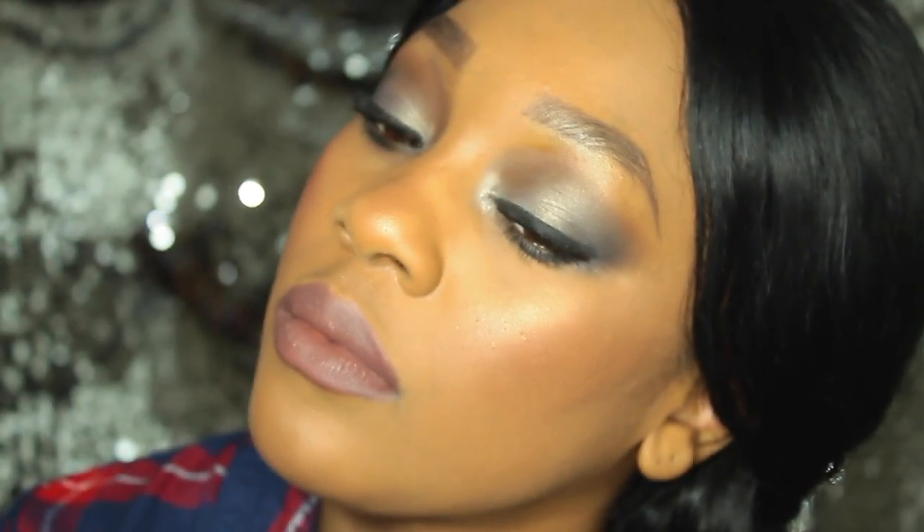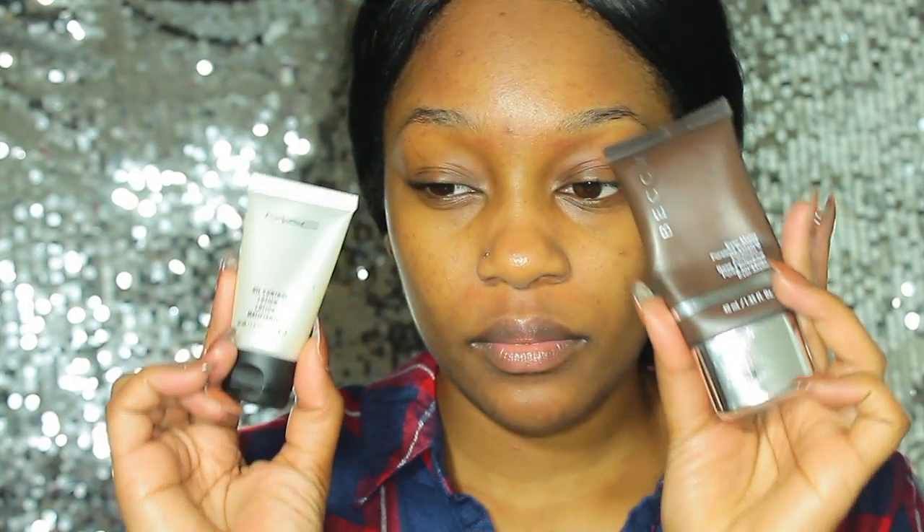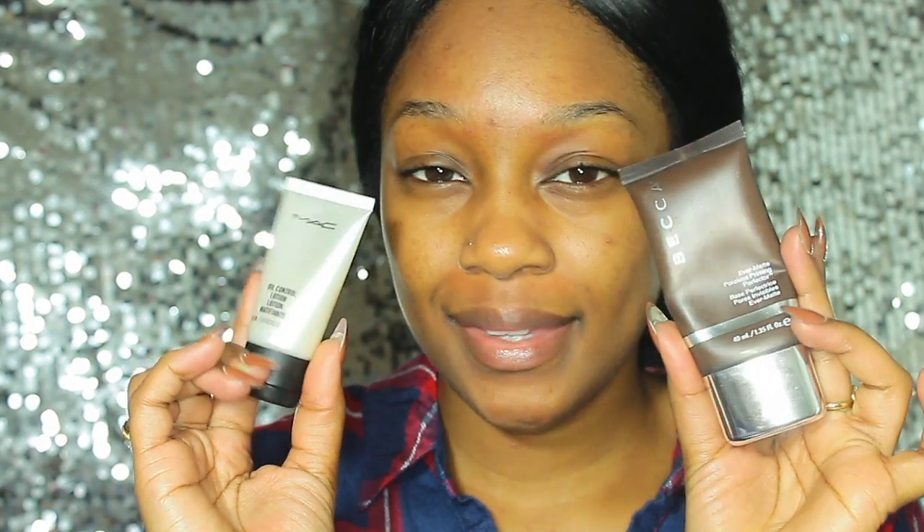Welcome back to my channel! We are creating a smoky toned look today. Starting off with the face, I'm applying my oil control lotion from Matte Cosmetics, focusing mainly in my t-zone. Then I'm topping it off with the Becca Ever Matte Poreless Primer, placing that right over top and directly in the t-zone as well.